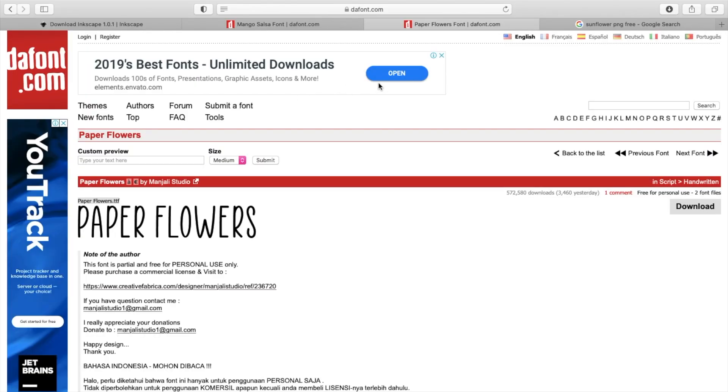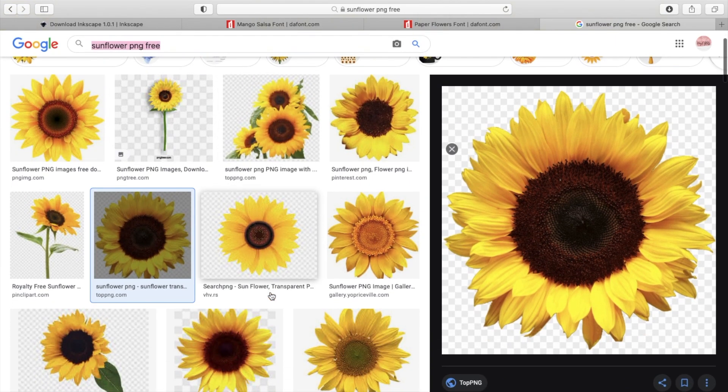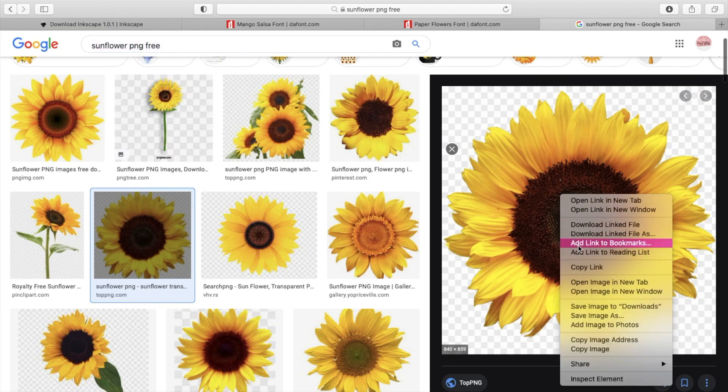Then I'm going to go back to the internet and search for the flower that I am using. To find it, I searched sunflower PNG free. You can select any flower that you choose, but this is the flower I am using. To download it, I'm going to right-click it and select save image.